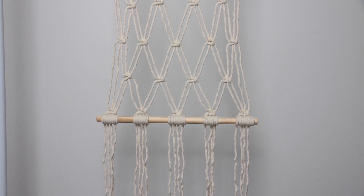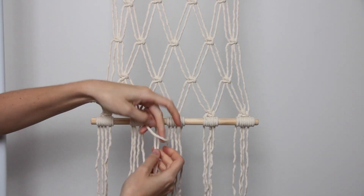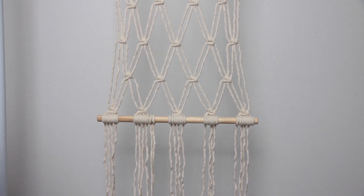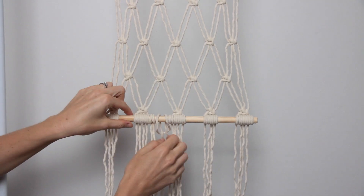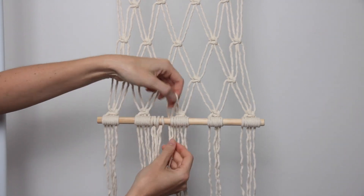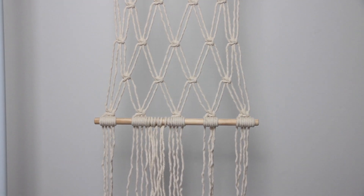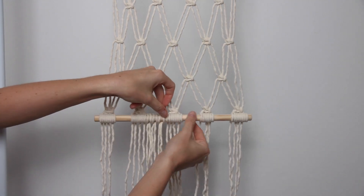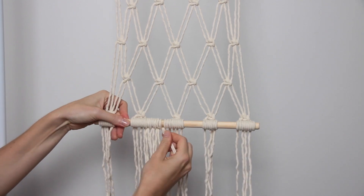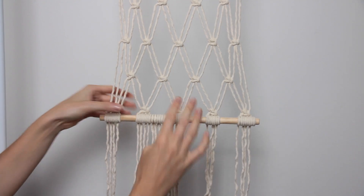Now I've attached all the strings to the dowel and I'm just going to fill in the gaps between the cords using some more cord. I've got some 50 centimeter lengths of cord that I'm folding in half and then wrapping around the dowel using a lark's head knot, continuing until all the little gaps are filled in. For myself, I put about four new cords in between each gap, but depending on the size of string you're using you may need more or less. Pull the lark's head knots really nice and tight so they stay in place and don't come undone.